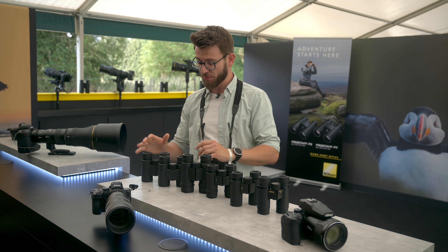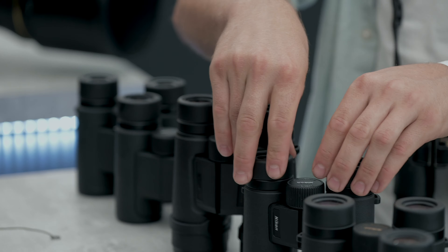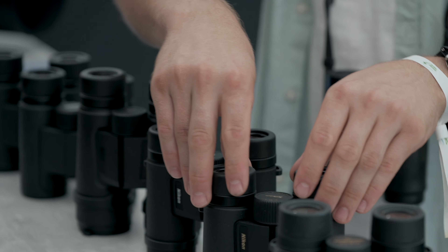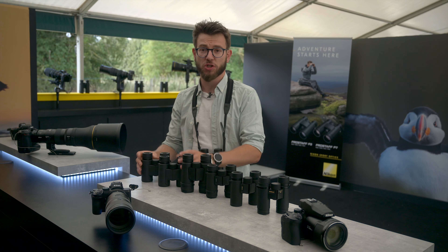Now in front of me is the full range. We've got the Pro Staff P3s, P7s, the Monarch M5s, the M7s, and then we've got the M7 Plus and the Monarch HGs.